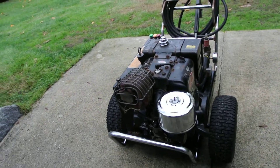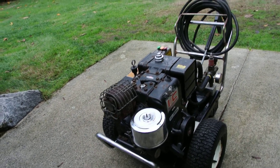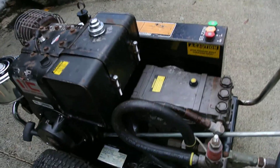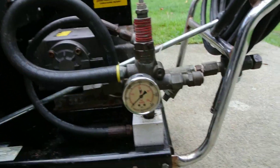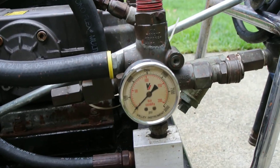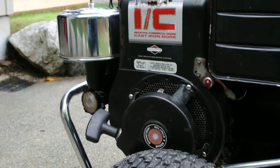I put a new air filter cover on — the original one was dented up and I'm kind of picky about cosmetic stuff. Flushed the pump a couple of different times, put a new seal on the dipstick cap, and also put a new pressure gauge on it since the original one wasn't working. This one's about a half inch bigger too.